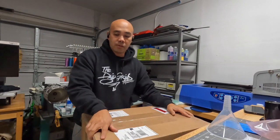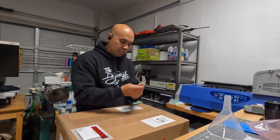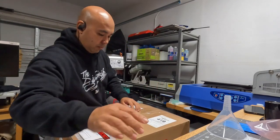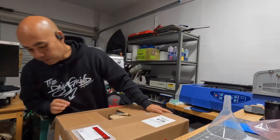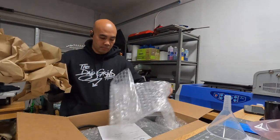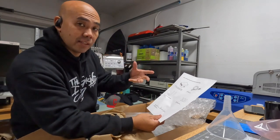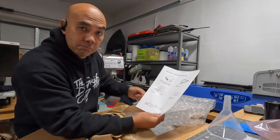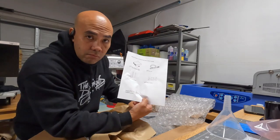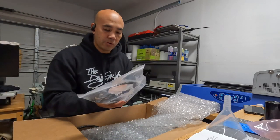Alright, so we got this other thing right here — let's go ahead and open this one up. This one is the DTF Vacuum Platform. I like this when people put check marks of what's in the box — it's like a checklist. Thank you to whoever sent this — I appreciate it. Let me check all that stuff off.